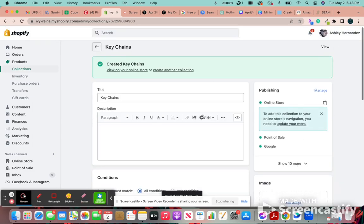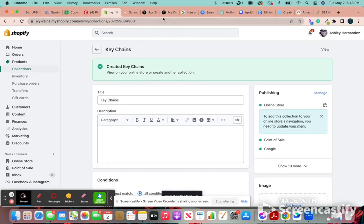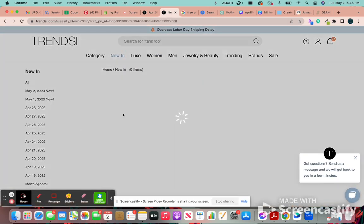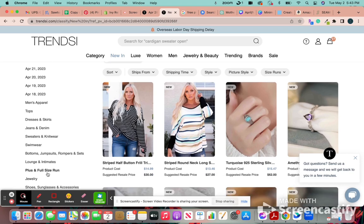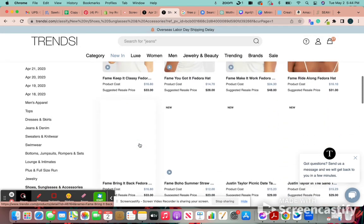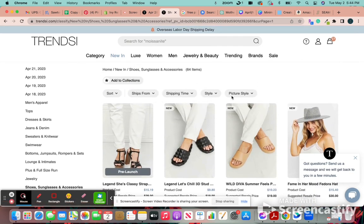I already have some keychains on my website, so it should populate the ones that I do have. And then for Trinsy — I actually shouldn't have made a keychain collection, I just realized, but it's okay. Let's go to accessories. Okay, there's no new keychains, but there are new hats and shoes and stuff.